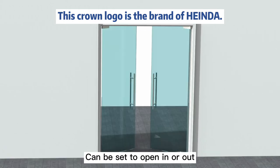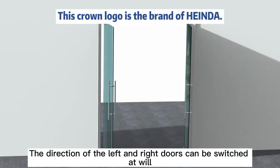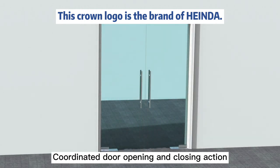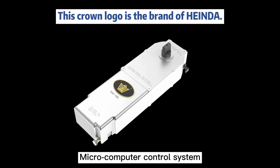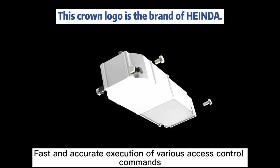Can be set to open in or out. The direction of the left and right doors can be switched at will. Double door communication with coordinated door opening and closing action. Micro computer control system — fast and accurate execution of various access control commands.